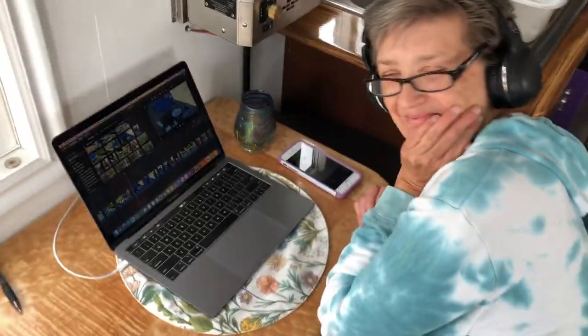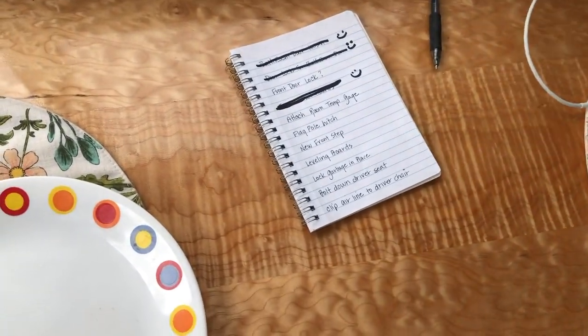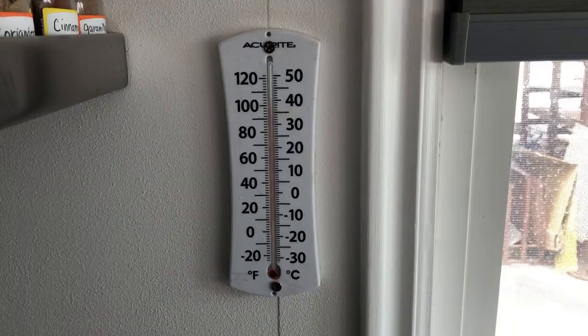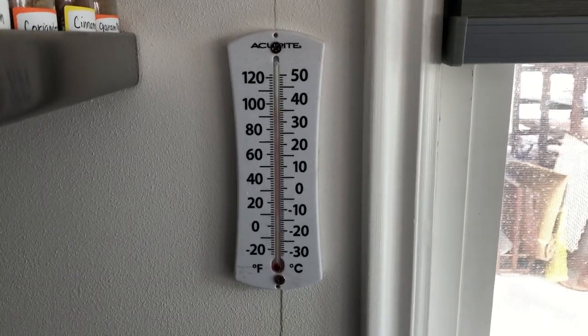Shelly's editing videos so I think I'm gonna go work on the thermometer mount — that was super easy. Drilled two holes, put two screws in it. I like that one.